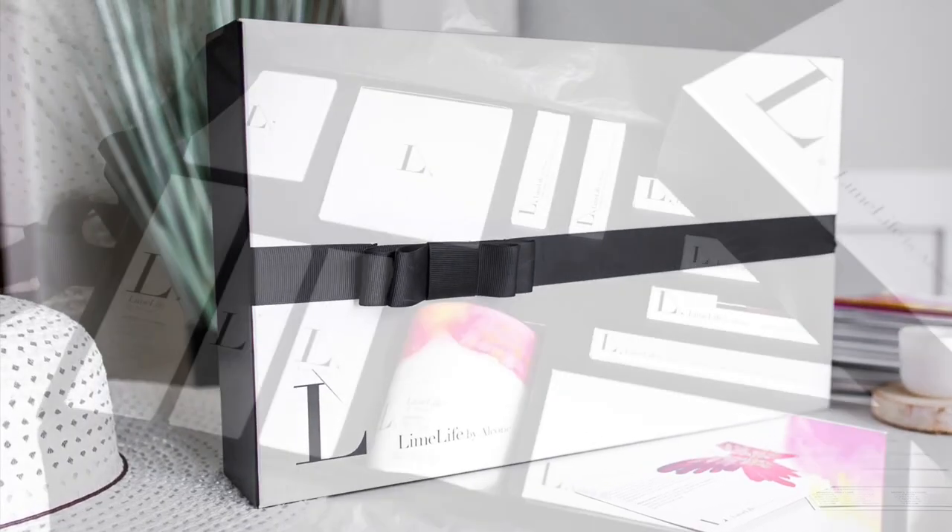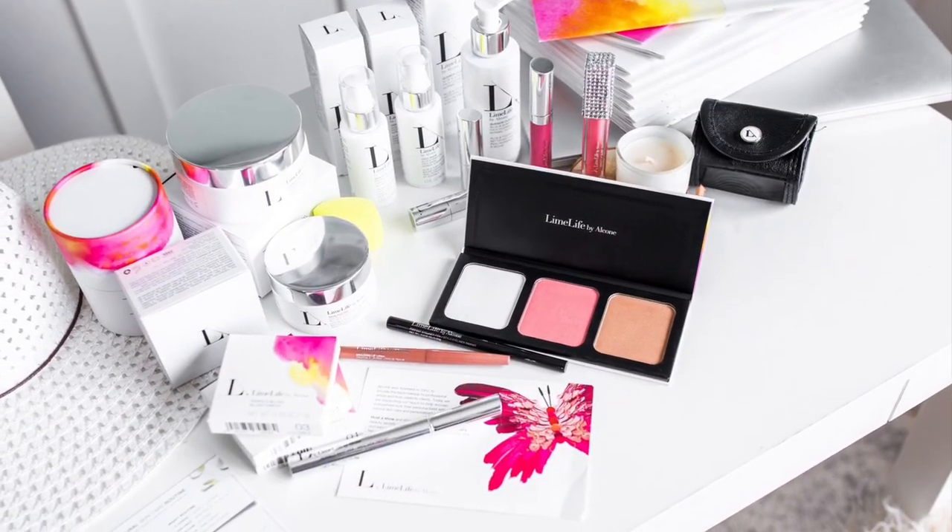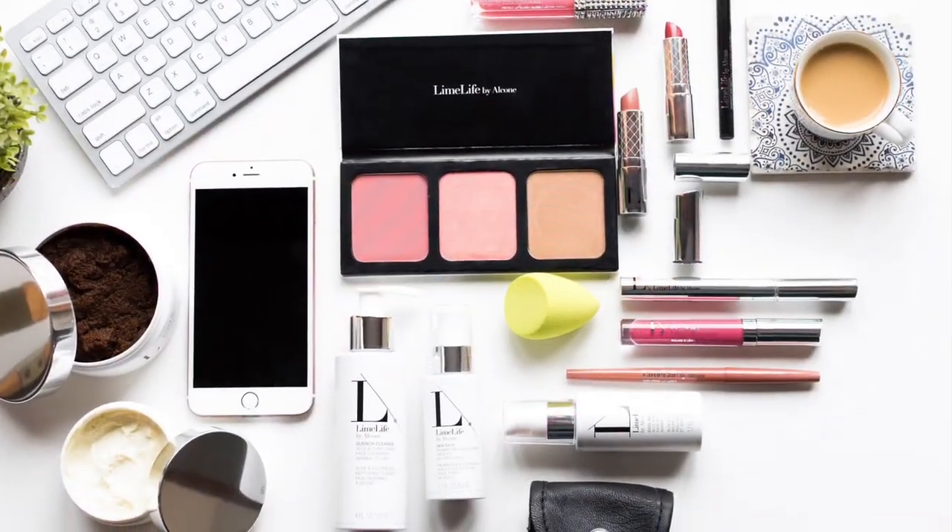Then the three-well palette — you get this palette in the starter kit. If you're ever on the fence about joining Limelight, this retails for $80 Canadian and you get it in your $212 startup kit. You can build and customize it however you want. I have my contour, my main blush, and a highlighter shade for the tops of my cheekbones — you can mix it up, that's what I love about it. I'm taking my number three brush.